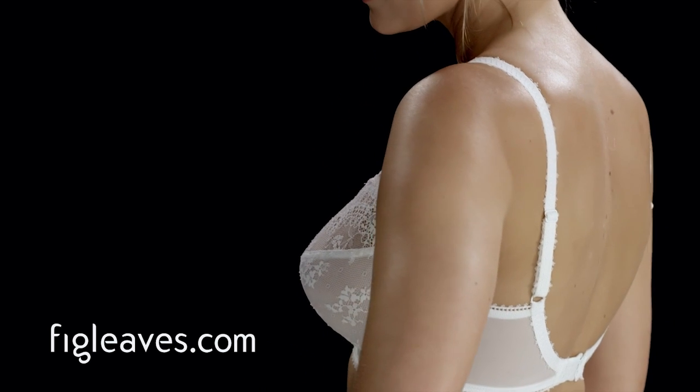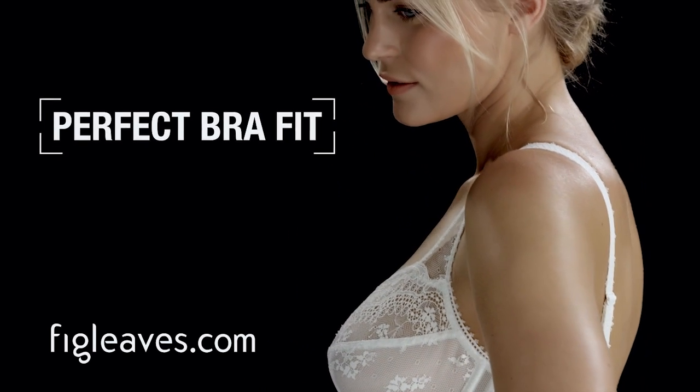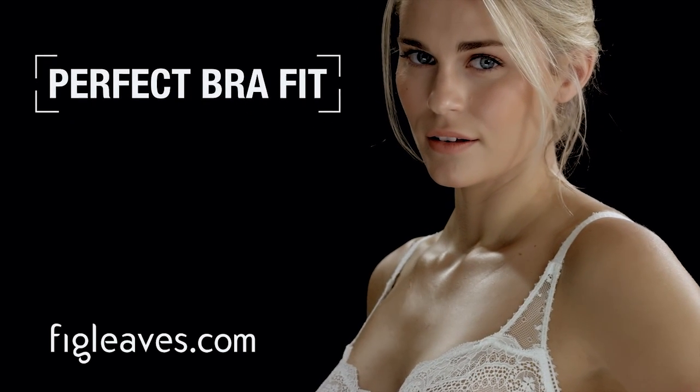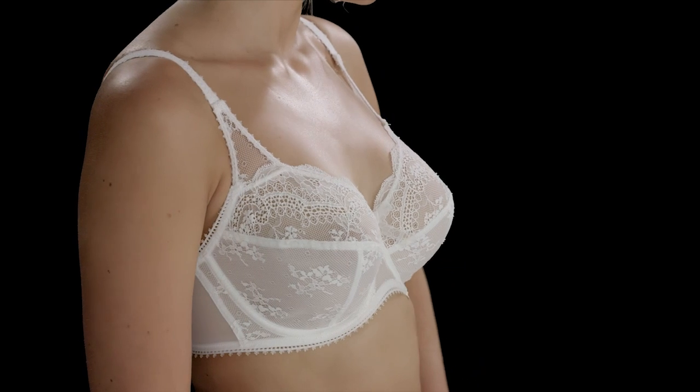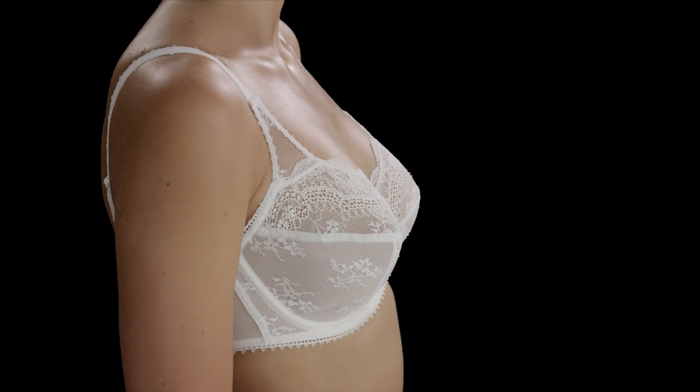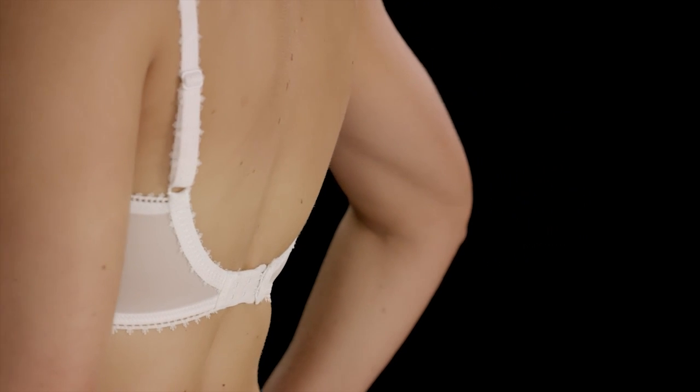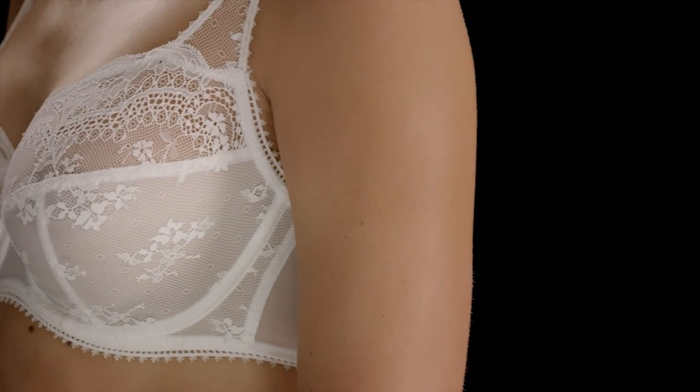Welcome to figleaves.com — the perfect bra fit explained. If you are watching this, then you are already one step closer to the perfect bra for you. The majority of women are wearing the wrong sized bra. If you are not sure or feel any discomfort, then we are here to help. Here is what the perfect bra should look like.